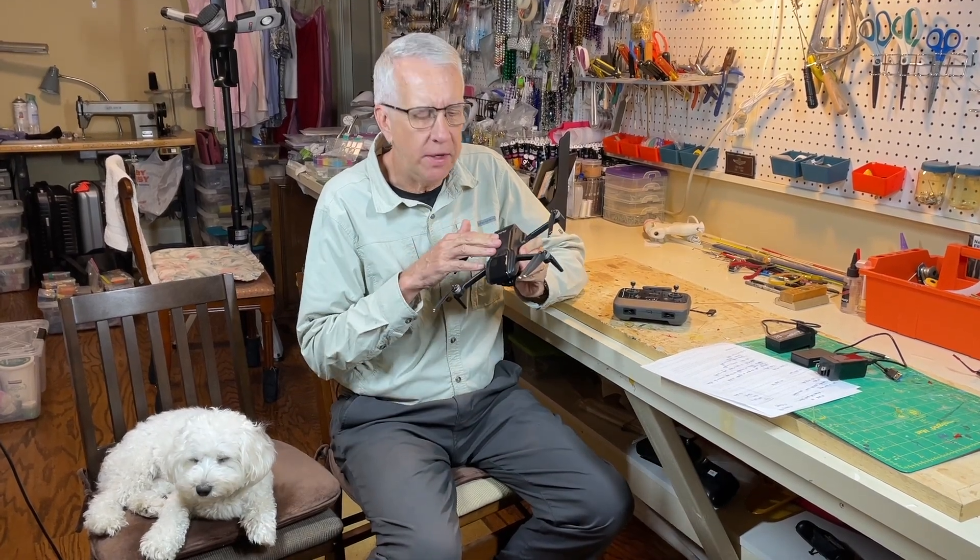Hi, I'm Tim. Joining me in this video as we go over a description, unboxing, and test flight of the Ruko U11 Mini 4K sub-250-gram drone. Let's get to it.